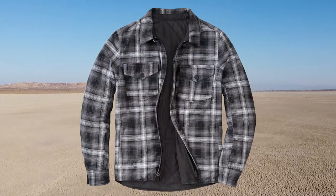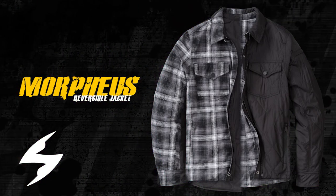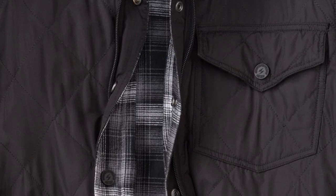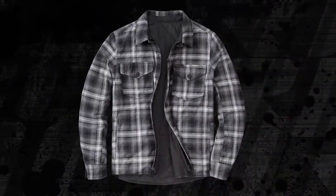Specifically designed to give you the option to flip the jacket from one configuration to the other, the Morpheus gives you two distinct looks for the price of one jacket. Shielding you from the elements, side one is a lightweight water-resistant polyester chassis that can be reversed to a brush cotton flannel for a completely different look.